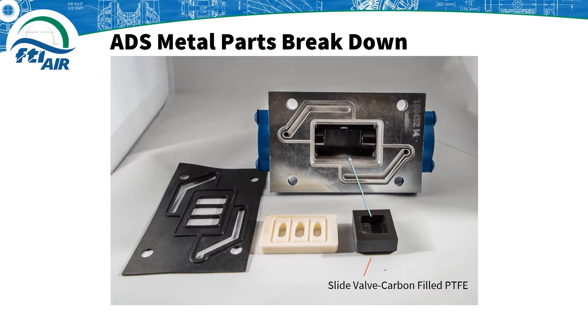Next, insert the slide valve which is made from carbon-filled PTFE. Make sure that when you insert the slide valve, the hollow section is facing out toward the machined part of the air valve body. It's very important the slide valve is inserted correctly, otherwise the valve would only cycle halfway and become stuck.